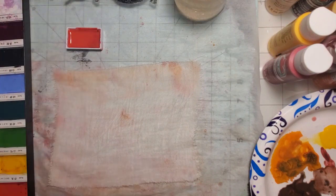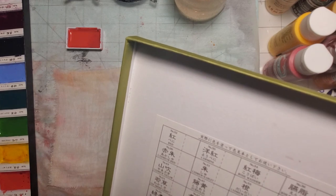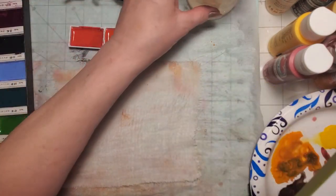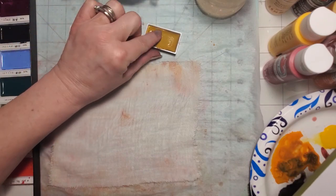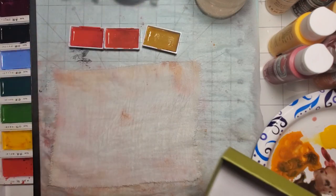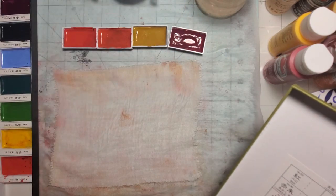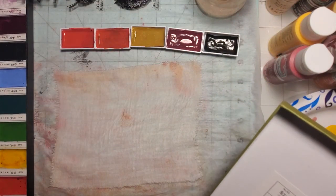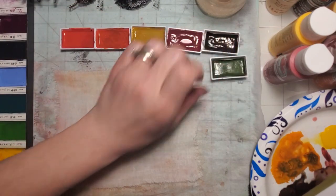I'm going to use number 32, which is red, and number 30-31, which is cadmium scarlet — it's like an orange-red. I used some yellow ochre on this last one and I'm probably going to use it again. I also used some rose madder deep, and I'm going to pull in the brown — that's raw umber deep. Let me see, I'm also going to use a little bit of sap green, just as another wash through, to make everything look a little bit different.